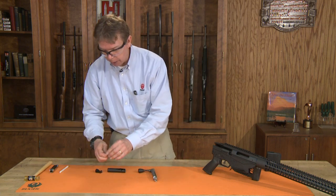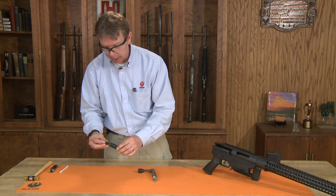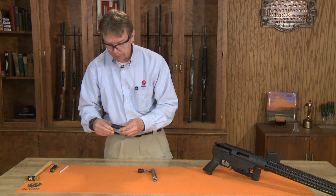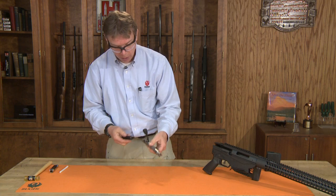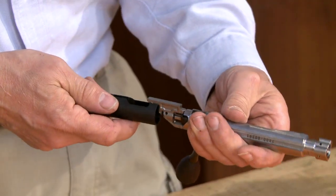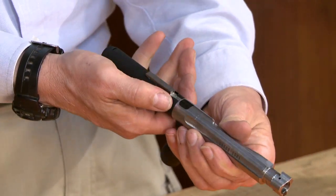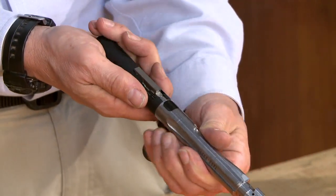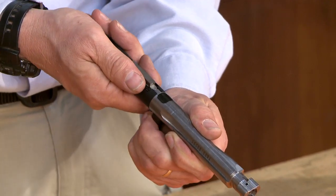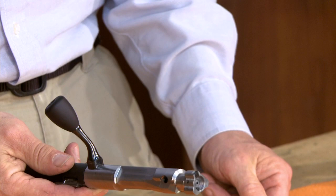We can now build up our shroud. Put our Allen wrench back inside. The shroud will slide around our body — sometimes you have to get those lined up just right to get the shroud on. Then rotate the shroud back just a few degrees. You'll feel it click in place, and our bolt is done.